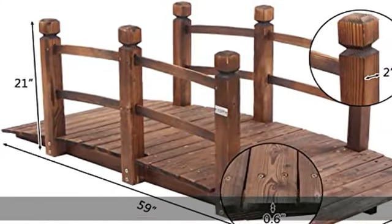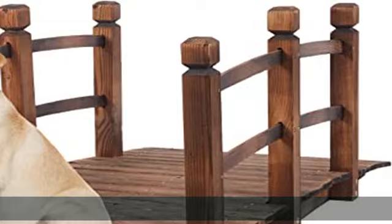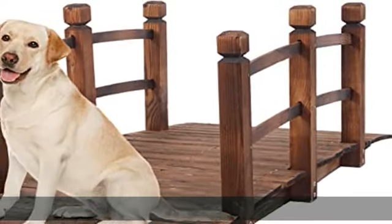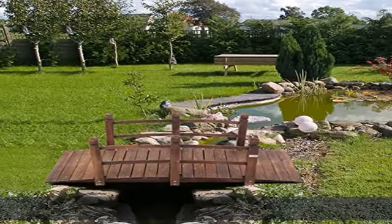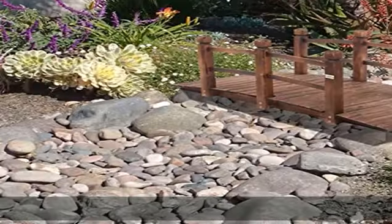Solid construction — solid arch frame with three support poles underneath. 0.6" thickness allows max weight capacity up to 450 pounds.